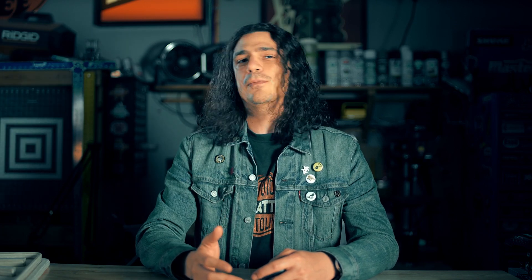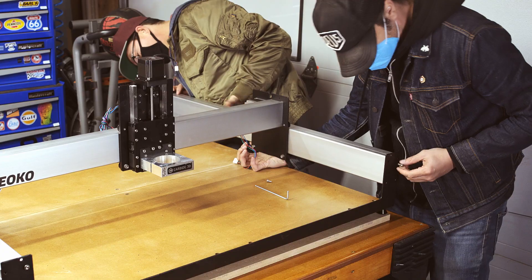And finally, my buddy Eric McPherson, who helped assemble the CNC machine and donated several hours to helping sort some of the unexpectedly finicky details of this build.